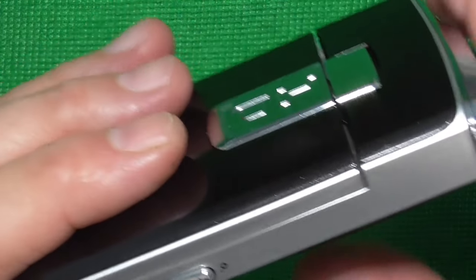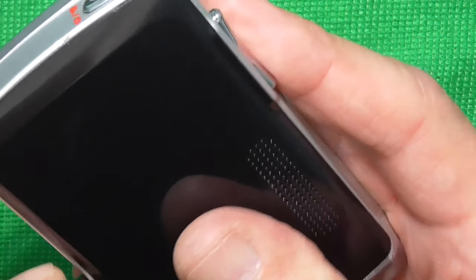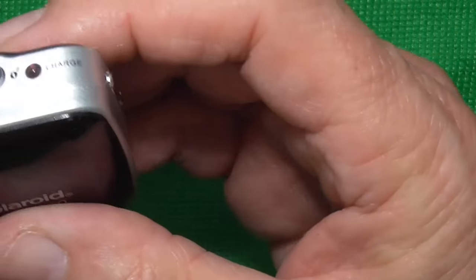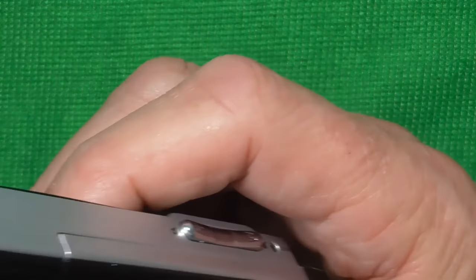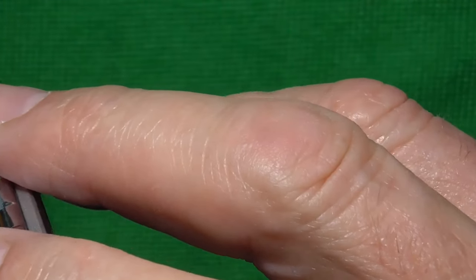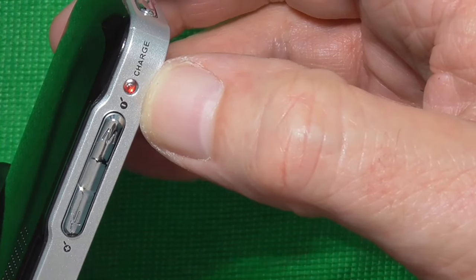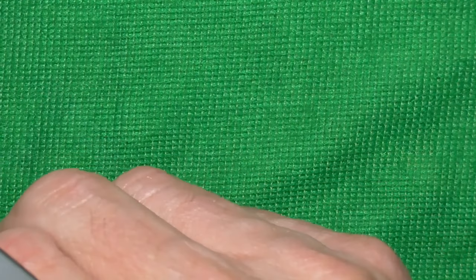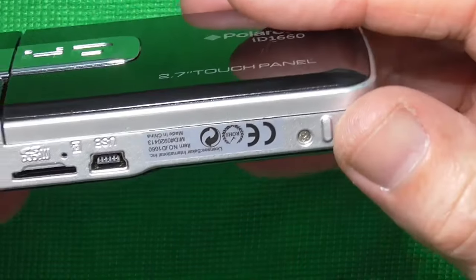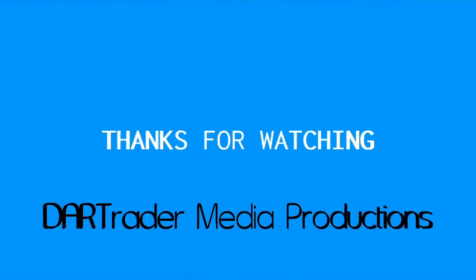Let's just have a look at what that charge light does now that there's a decent battery in it — see if it still flickers. No. Now that the battery's been replaced and it's got a decent battery, when it's charging it's steady lit. As before it was flickering. So yeah, that appears to have cured it — another thing saved from the scrap bin. I hope that's been of some use to you. Many thanks for watching and I hope to catch you in the next one. Bye.